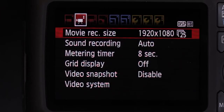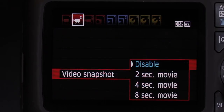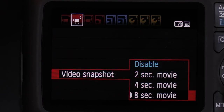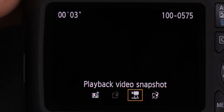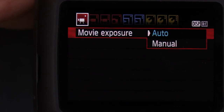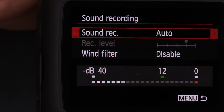It is also nice that video recording can be set to use the video snapshot mode. It will allow you to record a video sequence by applying different 2, 4, or 8 second clip lengths. You can record a series of short clips which can be automatically joined together in a video sequence. The camera offers the same manual control in movie mode as you have in stills, which is important for creative movie recording. You can also control the sound.